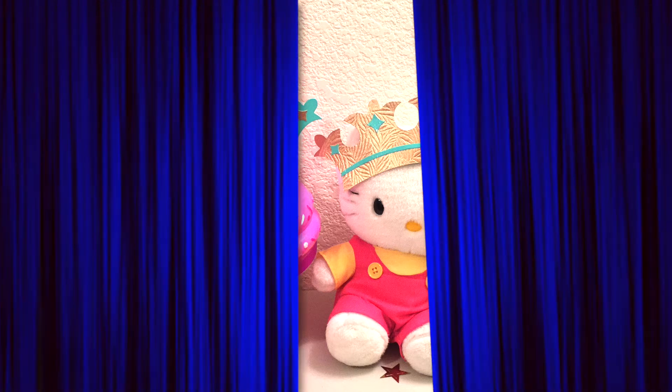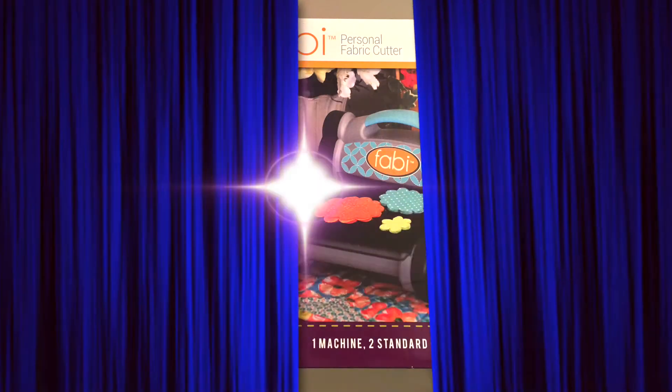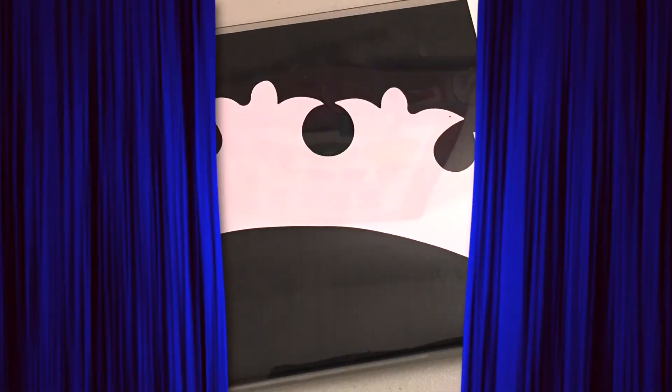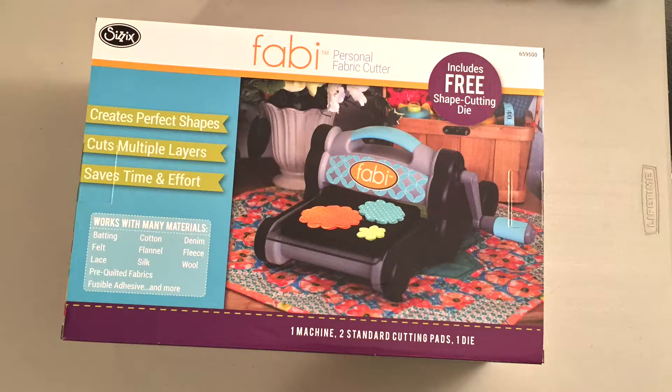And then of course the main attraction at Tuesday Morning was the Fabbie. I don't have a Big Shot machine at all. I do have the Cuddle Bug, a smaller Sizzix machine, but I wasn't able to use any of these big dies.